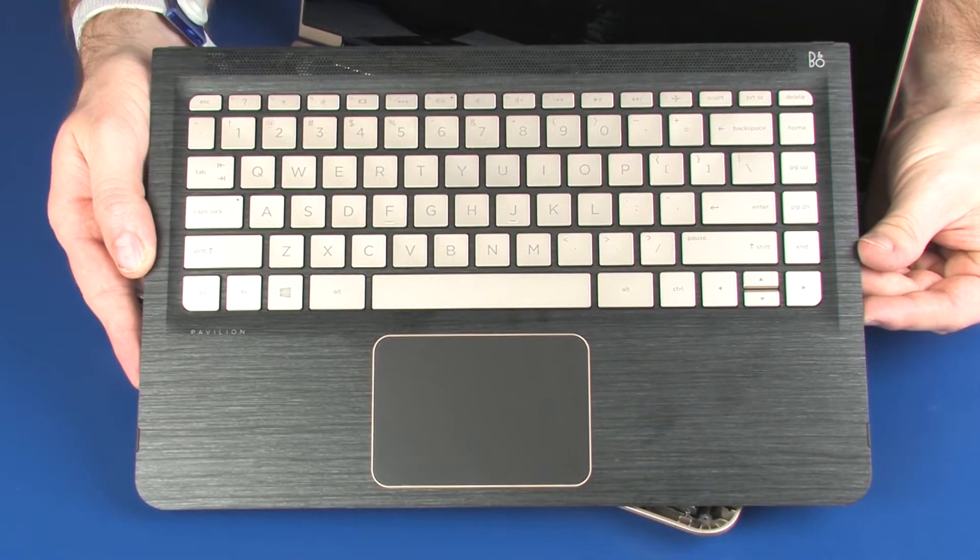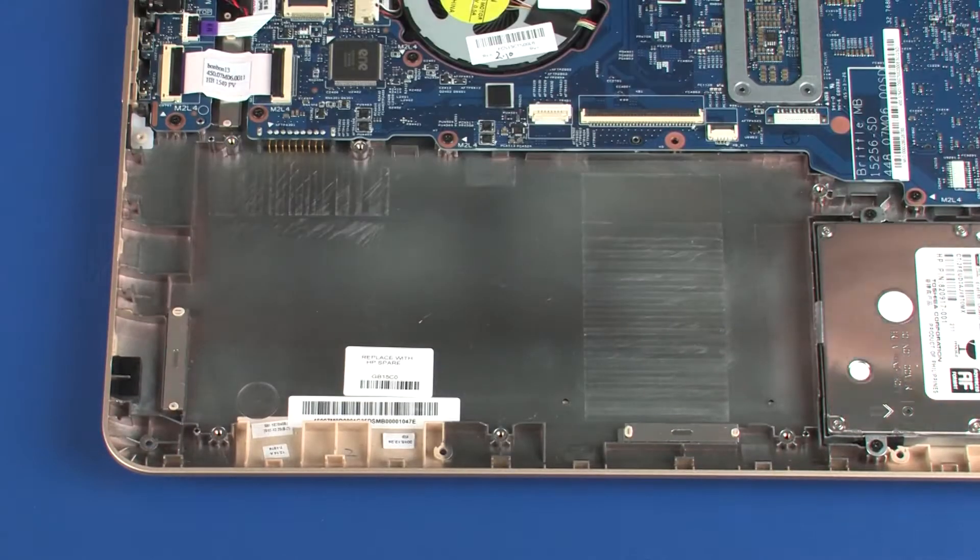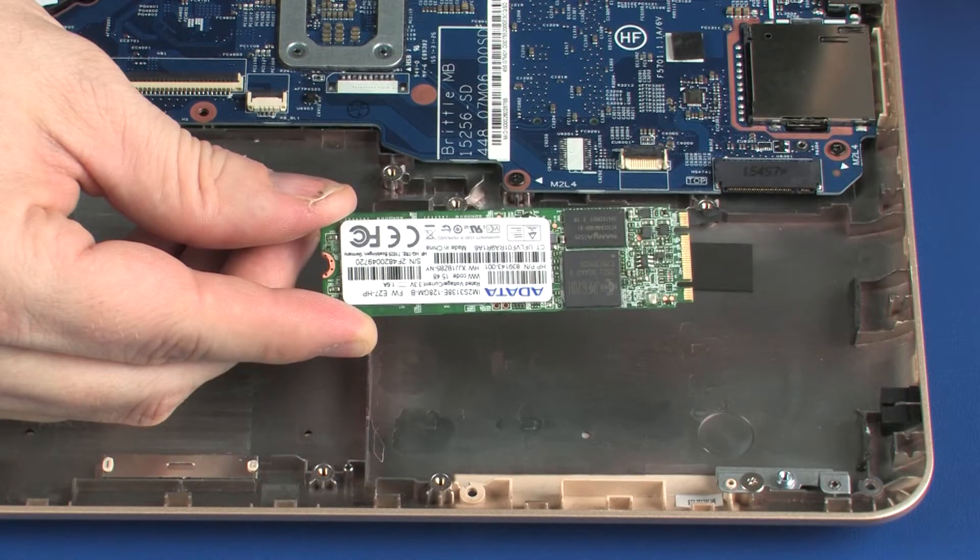Before you begin, remove the top cover, battery, and solid state drive if installed.